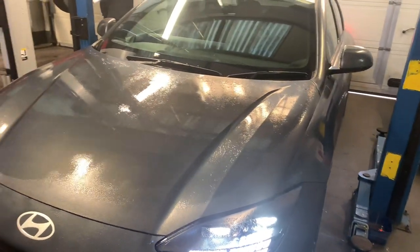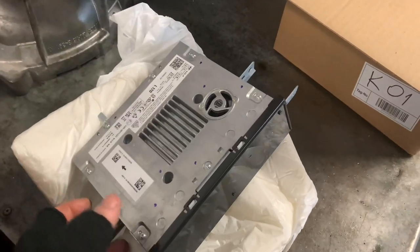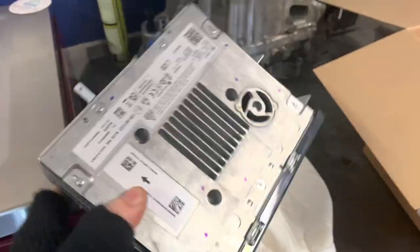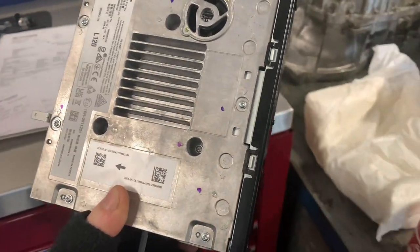What's up guys, today we have a Hyundai Ioniq 6 in and the reason for this is for a new AVN unit. We will explain at the end why we are replacing this, but let's get into it.